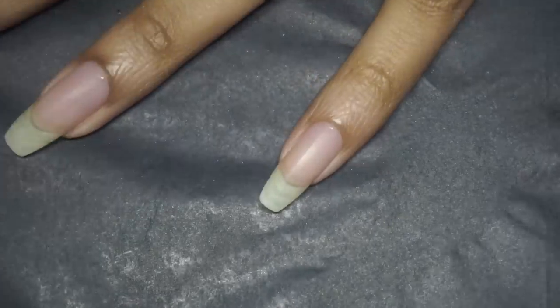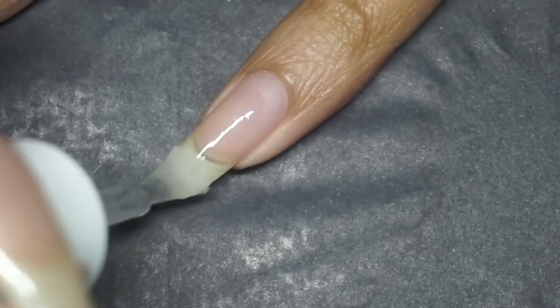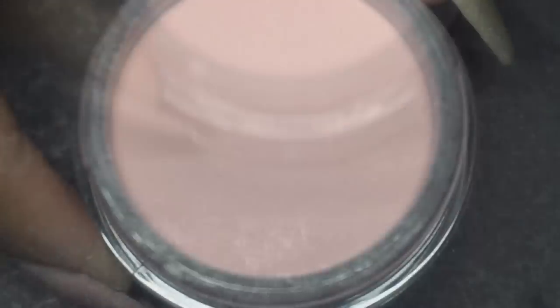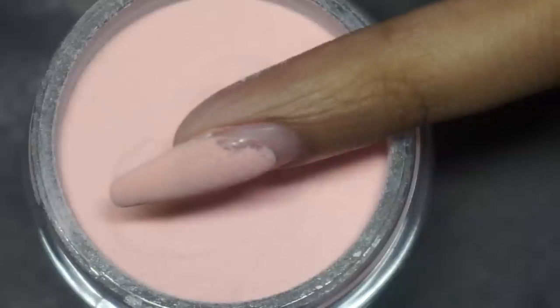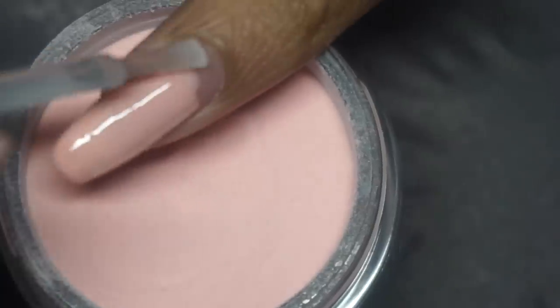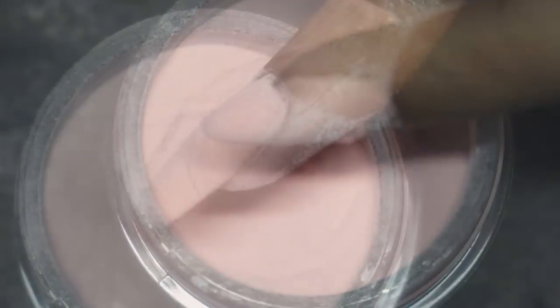First up, we have a soft peachy orange that we will be placing on the pinky. Step 1: grab that base, apply it leaving a little space, then dip into the powder at a slow pace. I'll give pinky a little dusting with this black kabuki brush that comes with the kit.